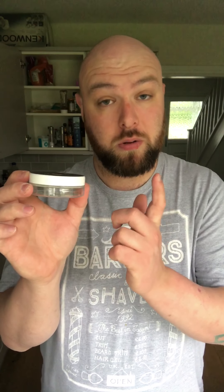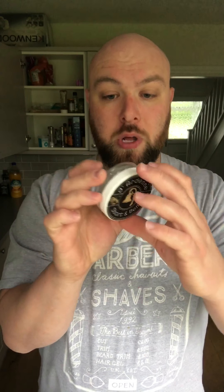The aftershave balm uses the exact same tub as OSP's shaving cream. Again, no sticker on the front — it's printed on — and there is a sticker on the back because there's no room on the side, showing the scent, ingredients, and the usual information.